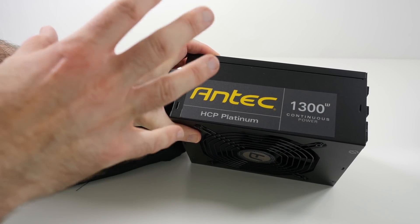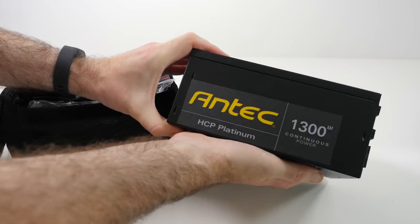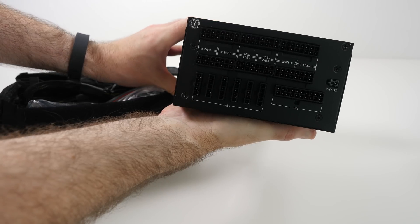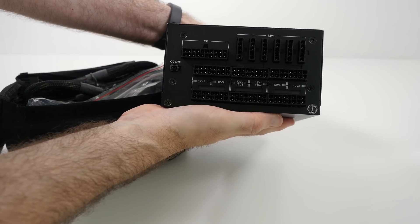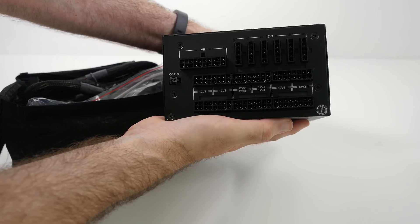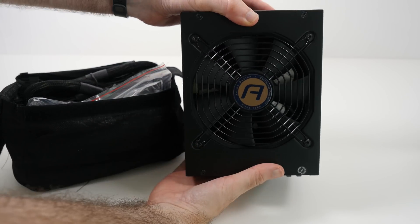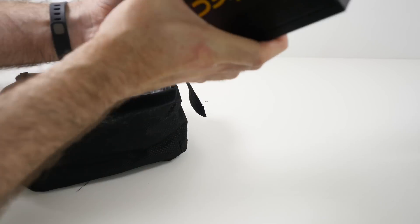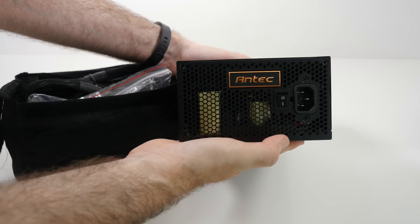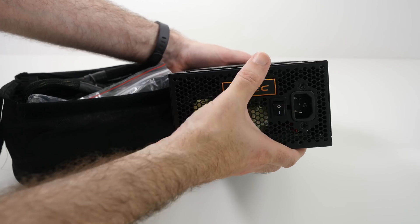It's got 100% full cable management because you only connect the cables you're going to want to actually use in your build. Here are all your modular connectors — you only connect what you need, so really nice layout. There's a fan on the bottom of the PSU, and on this side that faces outwards in your case, you've got an IEC connector and your main power on/off switch.